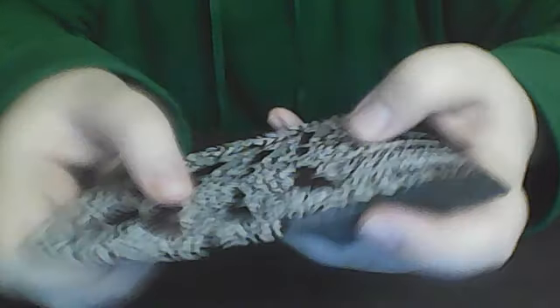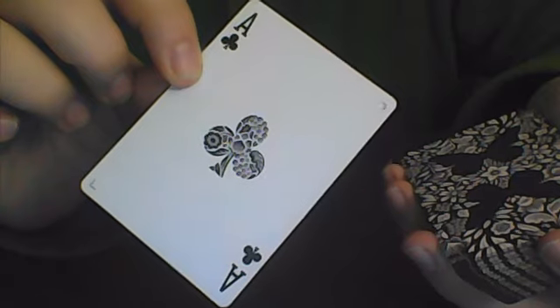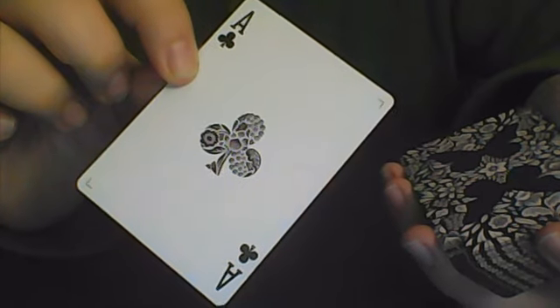For this trick, I start off by giving the deck just a little shuffle like this, and then we can have the participant take out any card they would like. So let's say we go through the deck and the participant selects this card. I don't want to see it, so I'm going to show it to you. Go ahead and remember that card for me.